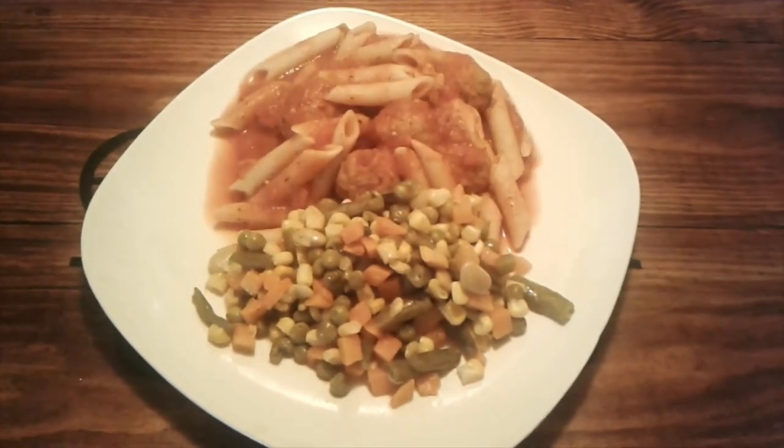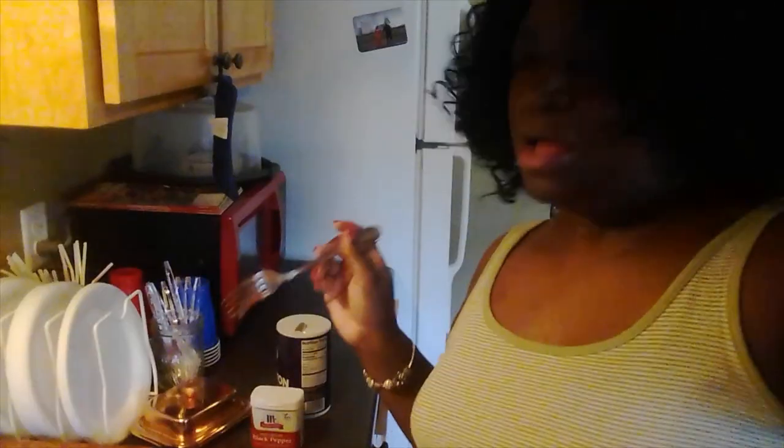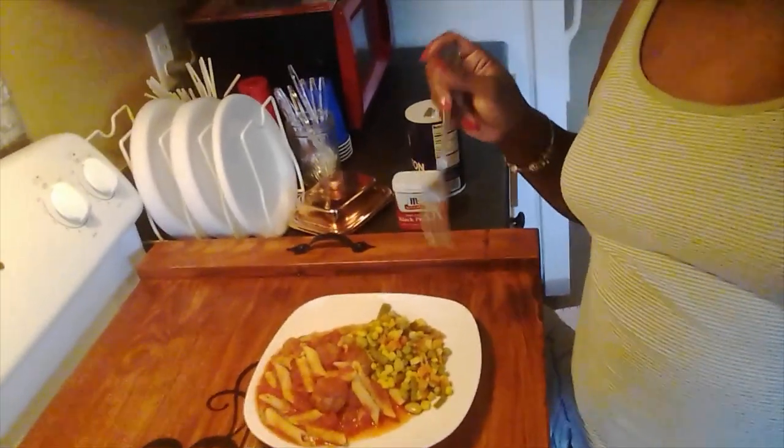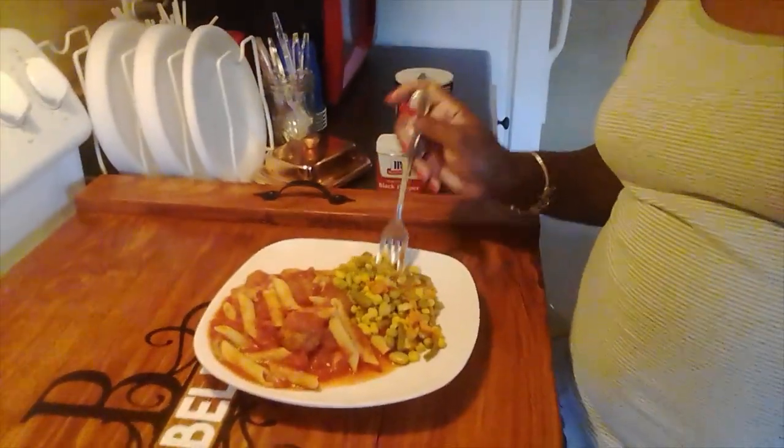We're going to taste it and see what it tastes like. Thank you Father God for this food. I set you blessings for the nourishment of my body, in Jesus' name I pray. Amen. Let's do some vegetables first. Mmm, they're okay.